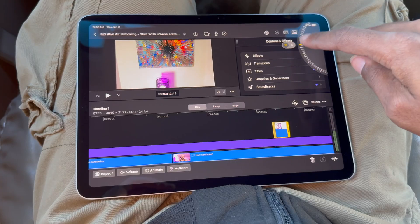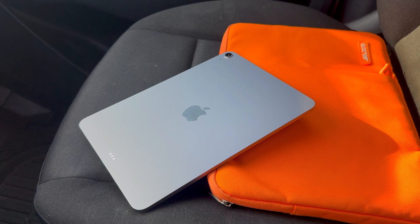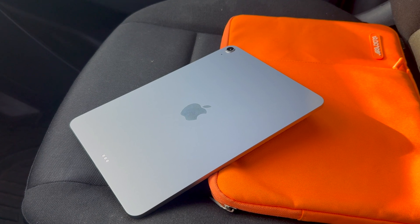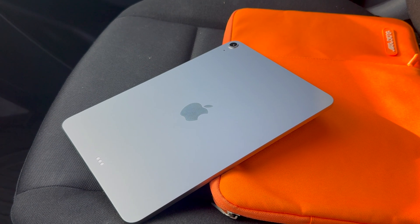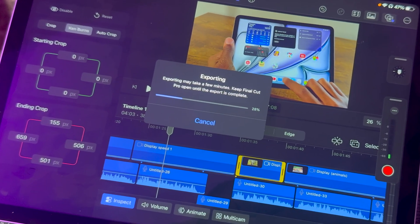It's low-key more fun editing on this over my MacBook because it's just more convenient. I was all over the place editing on this bad boy — as a matter of fact, I couldn't stop editing. I even brought this to work with me so I could edit in between my delivery routes. Even the export times are fast. It looks like the iPad Pro is going to be in some trouble.